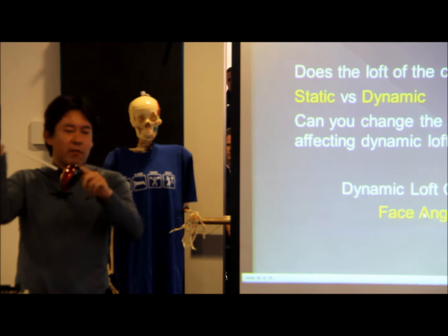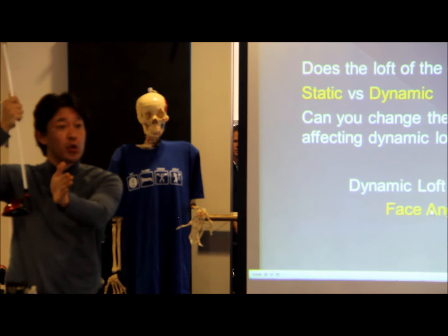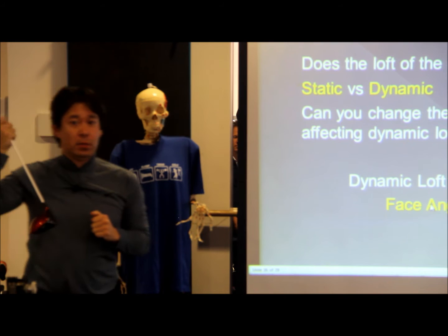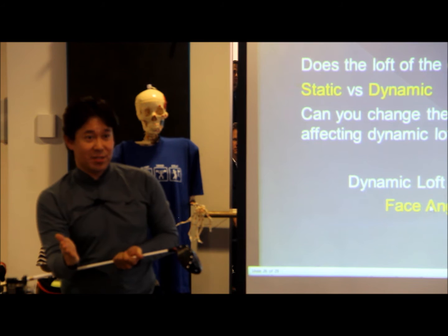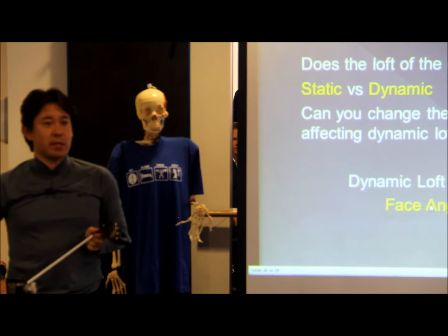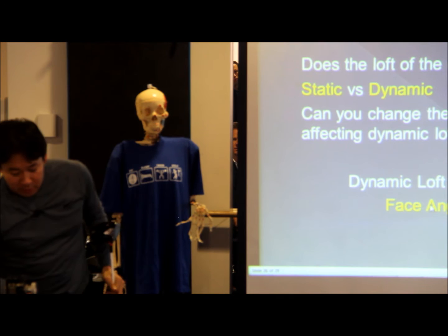Let's say this is a 10 degree driver. I set it to 9.5 degrees, which means you close it a degree. Then if I open the face a degree, what did I do? Back to zero. You can't try to add a degree of dynamic loft and open the face at the same time. So you're not changing the impact point — you're just back to zero. You can't independently change the dynamic loft and face angle; it's moving on the same axis.